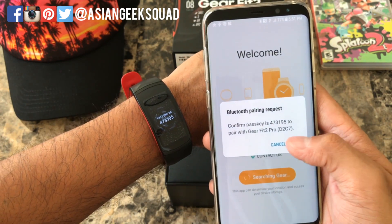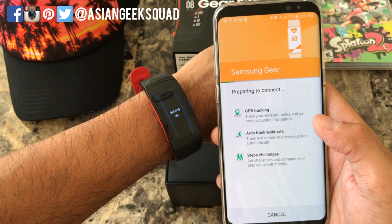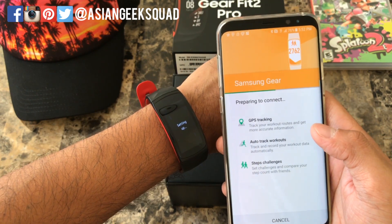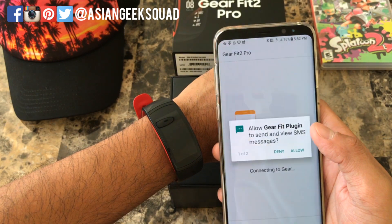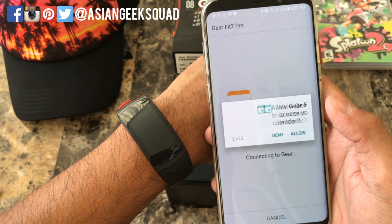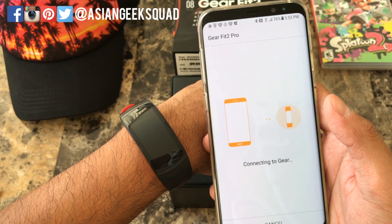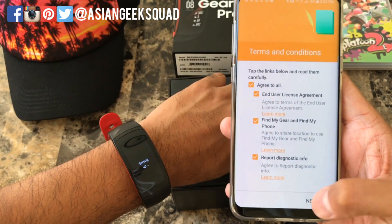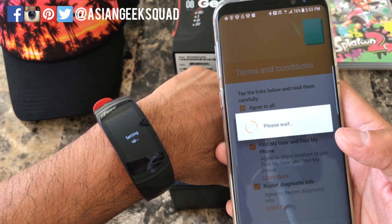Let's pair up — click OK. This is going to take a couple of minutes to set up, so I'm going to fast forward through this. There are two more notifications: view and send SMS messages, which we want, and calendar as well. Now it's going to connect to our device. Let's go ahead and click 'Agree to All,' and now we see the setup notification on our Gear Fit 2 Pro.